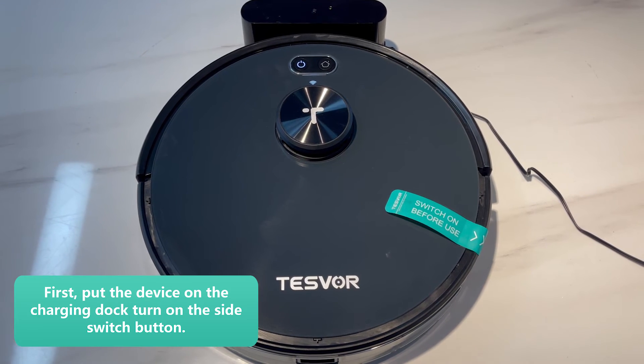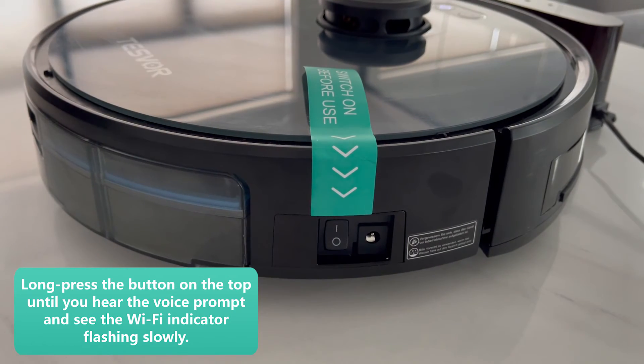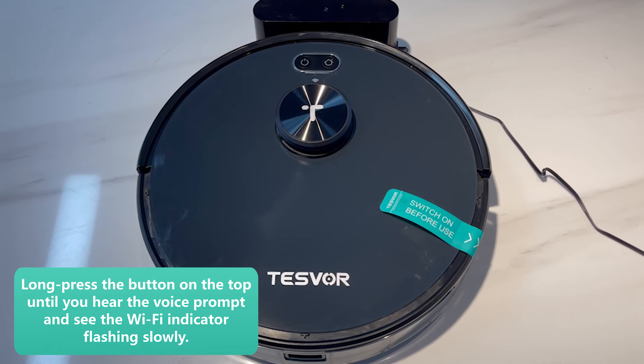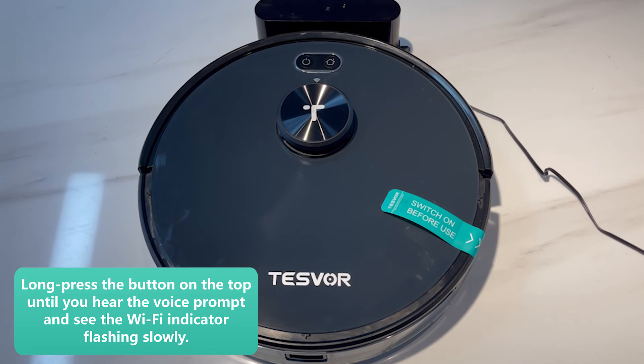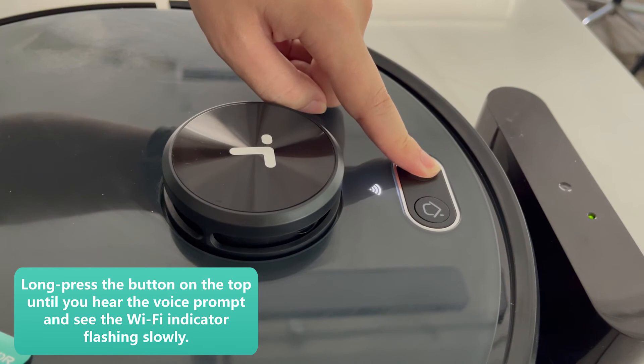First, put your robot on the charging dock. Turn on the side switch button. Long press the button on the top until you hear the voice prompt and see the Wi-Fi indicator flashing slowly.